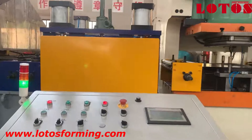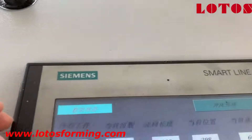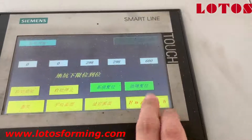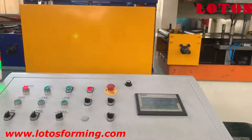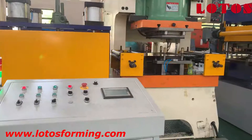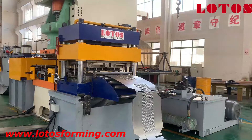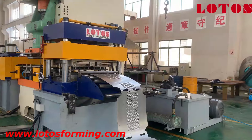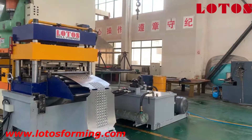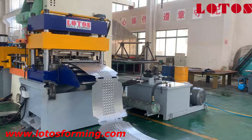Here is our main operation cabinet. It is combined with a Siemens program — we can see here it's Siemens — and we can choose English on it. We can operate the leveling unit, press machine, and punching unit from this cabinet. And here is our hydraulic press punch machine for the notch. The frame and the cylinder are bigger than others, and the hydraulic pump station motor power used is 37 kW.